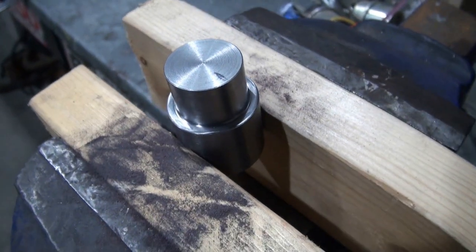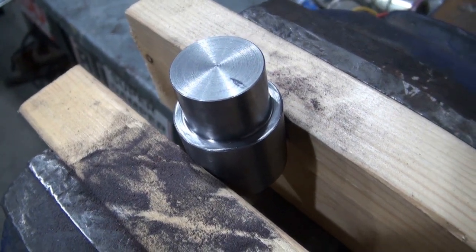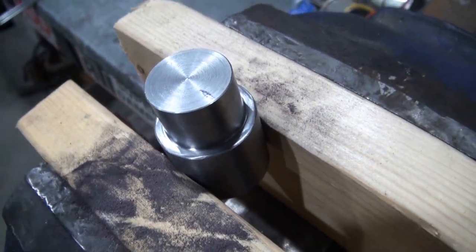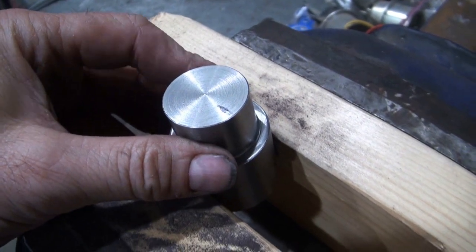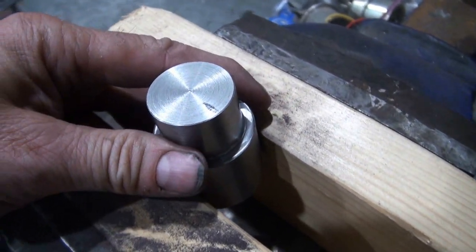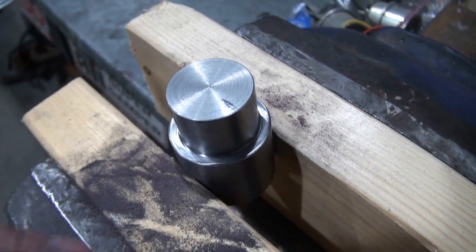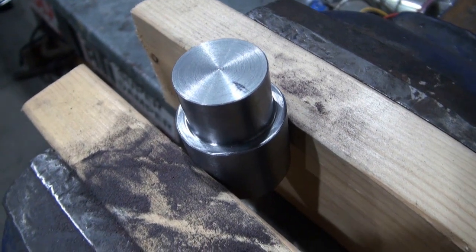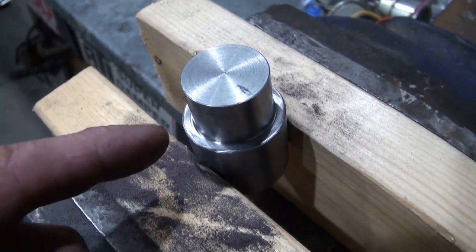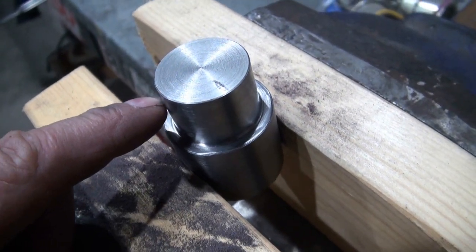After sanding it the first time, I measured it and it seemed as though I wasn't making any difference, so I continued sanding. I also noticed that it was warming up some — I could feel the temperature rising in the steel. I thought maybe the temperature change was also causing some expansion. I let it cool off outside in the wind and measured again, and it turned out that I had actually sanded a taper into the shaft.